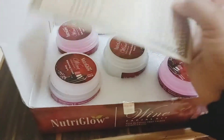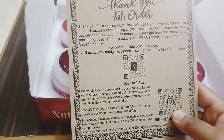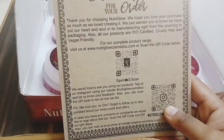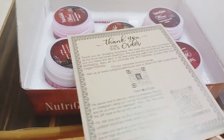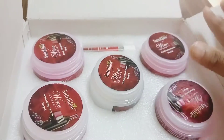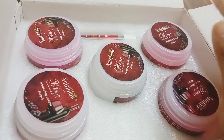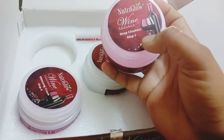Opening the kit - here you get a thank you card from Nutri Glow saying: 'Thank you for choosing Nutri Glow. We hope you love your purchase as much as we love creating it. We have put our heart and soul into its manufacturing.' In the inner packaging of the jar, you can see a step guide written here.